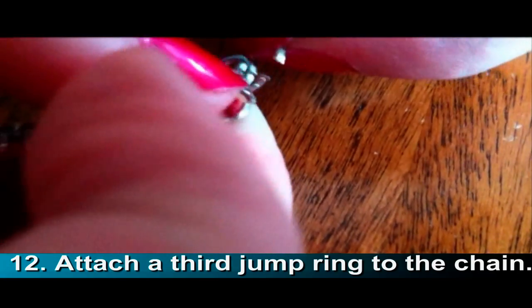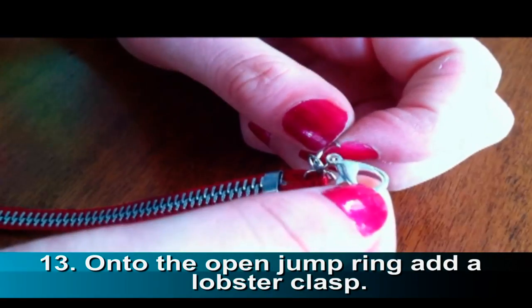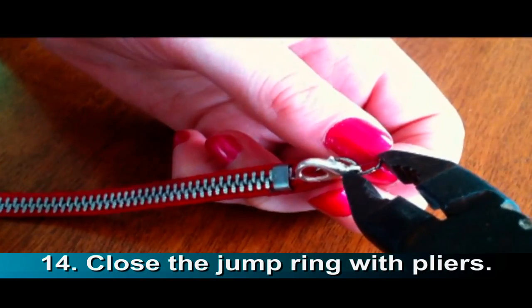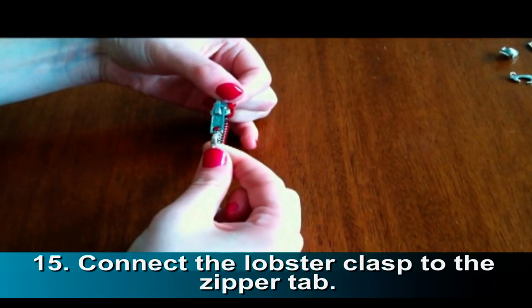Add your third jump ring to the chain. Then onto the open jump ring, attach a lobster clasp. Close the jump ring with pliers. This is what the chain should look like so far. Connect the lobster clasp to the zipper tab.